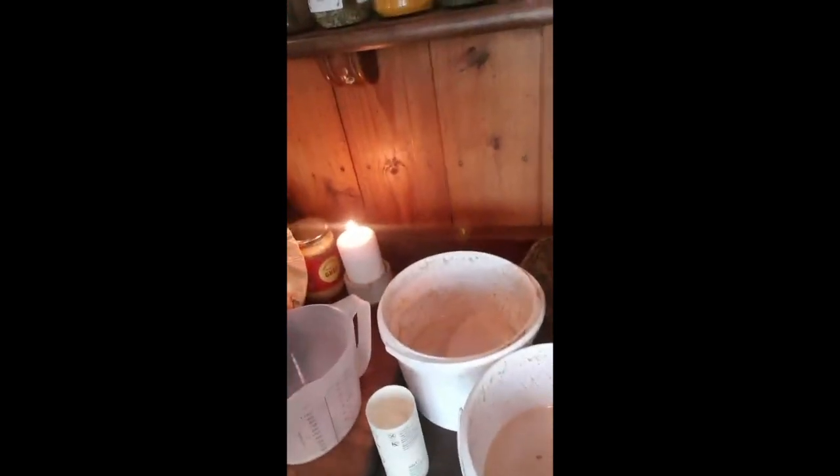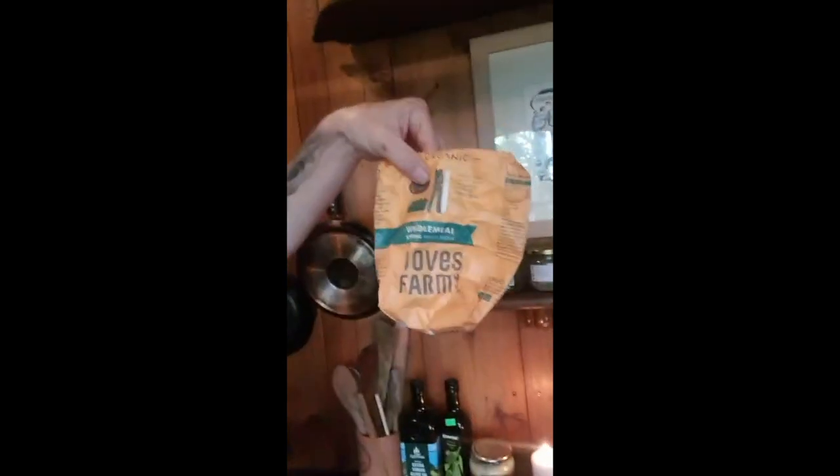Hi everybody, Adrian here, going to show you how to make some sourdough crumpets. I've got my sourdough mixes here — they're about three months old, but you can make a sourdough in about a week, just feeding it flour and water every day until it's nice and sour. The most important thing: I've got some crumpet rings, a jug, some organic flour, and of course a stove.